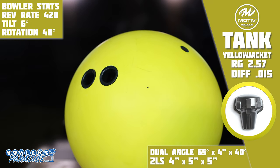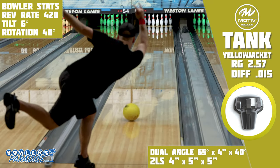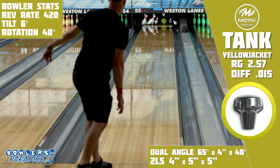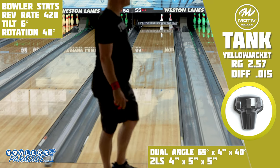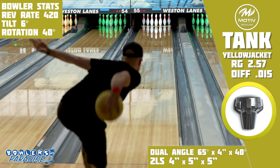Since Motive is presenting this as a more traditional urethane type ball, that meant putting a urethane type layout on it. The 4x5x5 2LS layout is one that I have had a lot of success with on previous urethane balls, including the Pitch Black, which we are going to compare the Yellow Jacket to. It's my belief that this layout gives balls of this nature their best chance to succeed in my hands. And on the lanes, I got almost exactly what I expected.